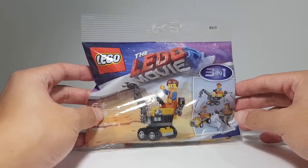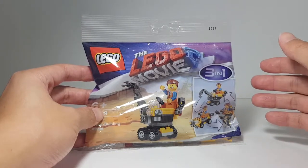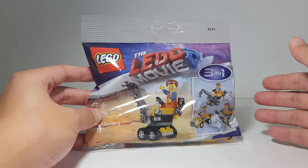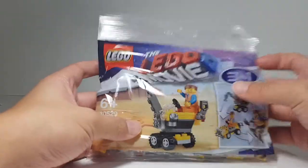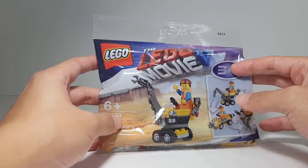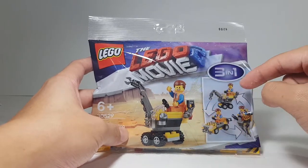Now, I got this polybag for free — well, actually it's not free. I had to spend upwards of $50 in my own country's currency to get this. I didn't get this for free; I got this complimentary for spending more than $50 on Lego.